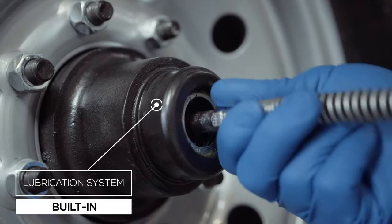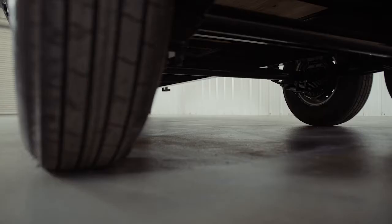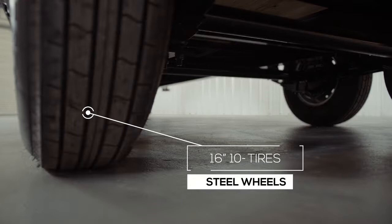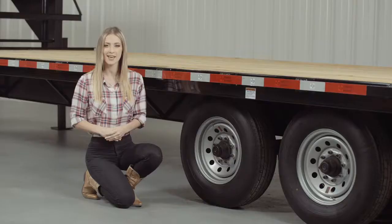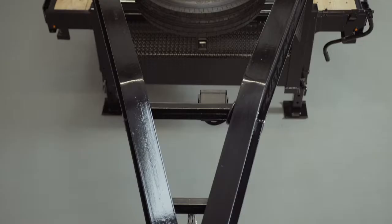This trailer rolls on four 16 inch premium radial 10-ply tires mounted on 8-hole high grade steel wheels. You also have the option for an available mounted spare tire and wheel that is recessed in the top of the gooseneck.